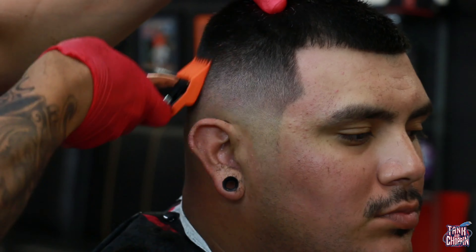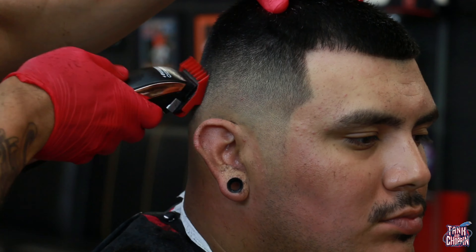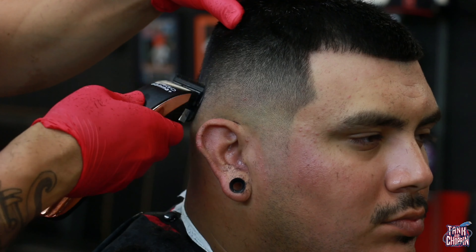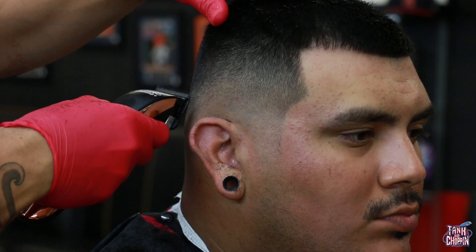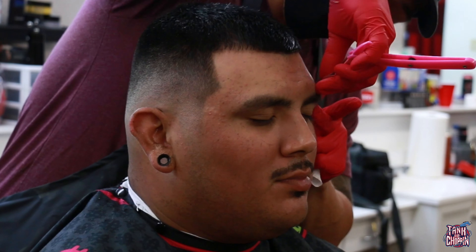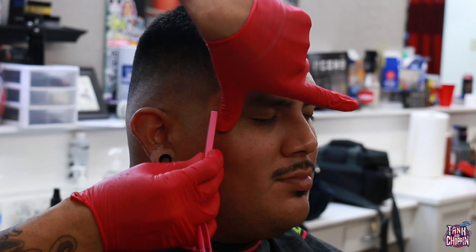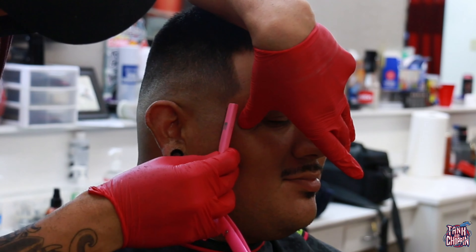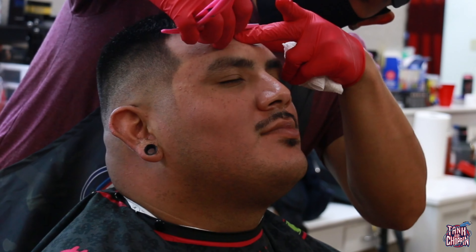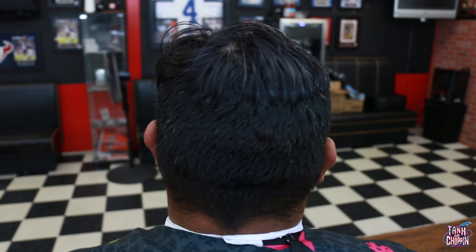Still doing some more detail work here. Even though it seems excessive, all this detail work really made this fade pop. I didn't like the way it was looking at the beginning of the cut, but all that detail work helped bring the haircut together. Now I'm just lining everything up with the razor, going over what I did with the trimmers, making sure those lines are nice and crisp. And here is the before cut.